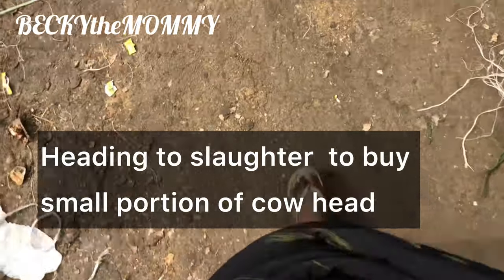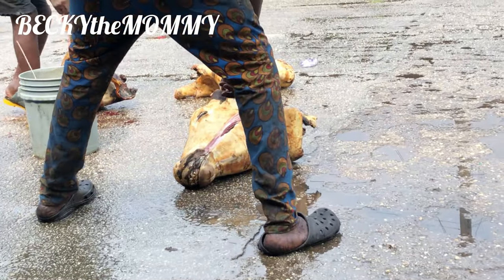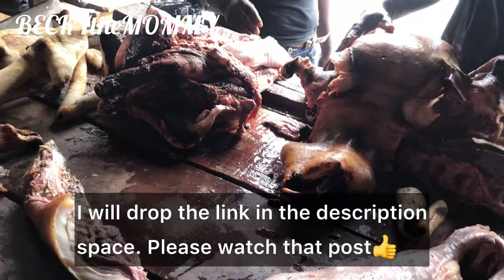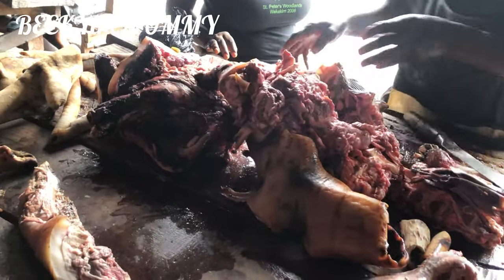So now I'm heading to the slaughter to buy cow head, guys. Now you see, this is the reason why I made the post on how to wash animal proteins, especially raw meat, because of how these meats are being processed outside.